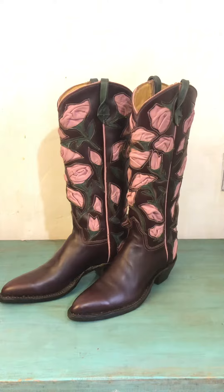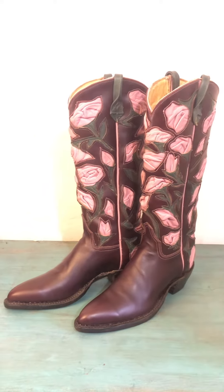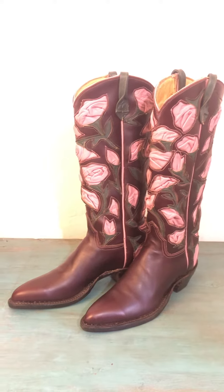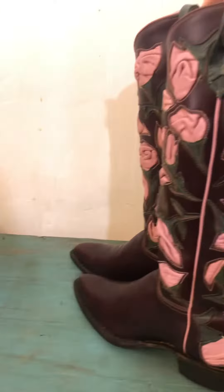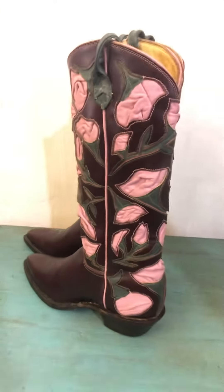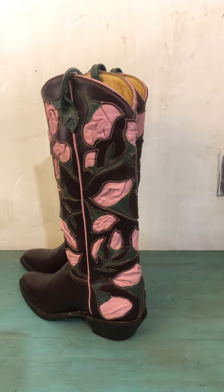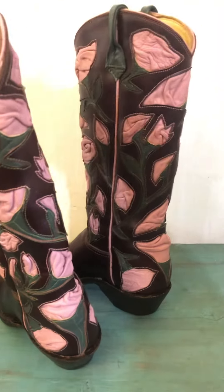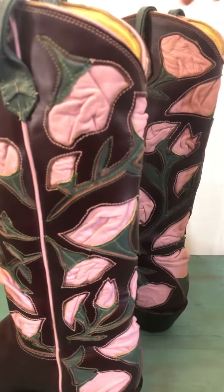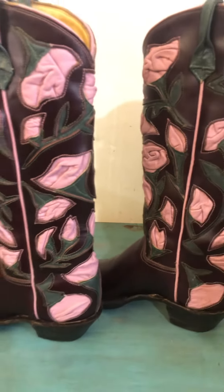I'm just used to doing a lot of crazy inlay, but I haven't made a pair of brown boots in a while. This one will go into all my numbered boots, and it just helps me get better every single time I go through this project. I'm always thinking, next time I'll do this perfect, next time I'll do that perfect. But yeah, for a real simple, cool garden scene with some flowing vines in there — it was a good project.